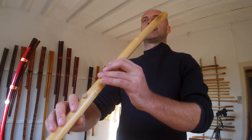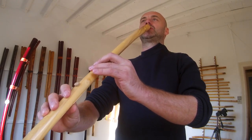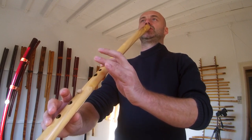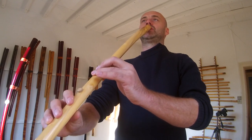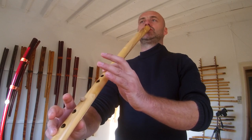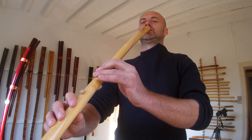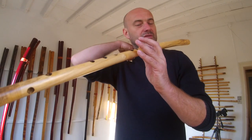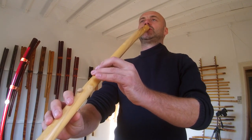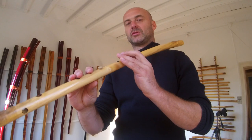I'll do everything again as slow as possible. When I open all the holes, you take the pressure back a bit — if I would blow too hard it would overblow — so you just let the pressure drop and then the tone will drop as well.